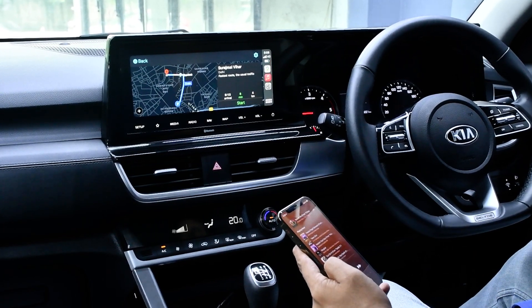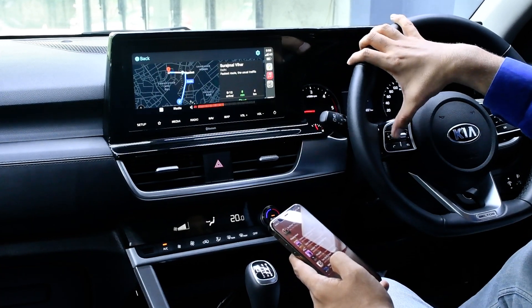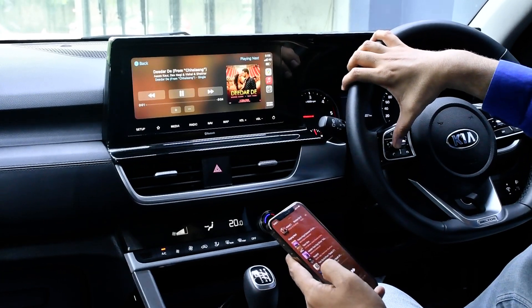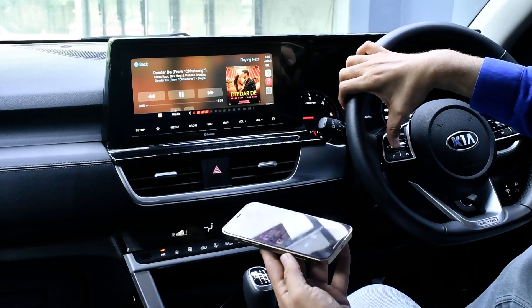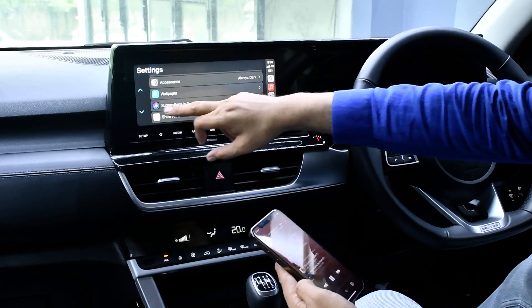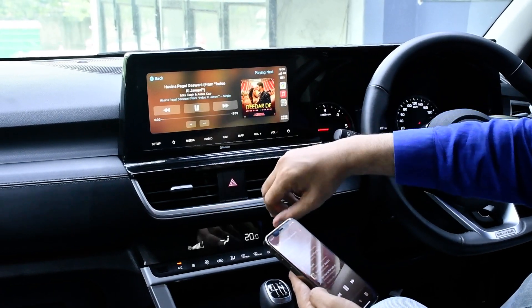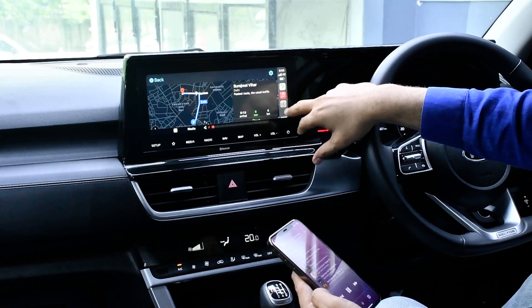Sorry, I'm not used to Apple phones — I use Android more. But you can see it's playing wirelessly. All the apps and everything in CarPlay you can use, all settings, everything directly from the stereo. Music also you can play directly from here.